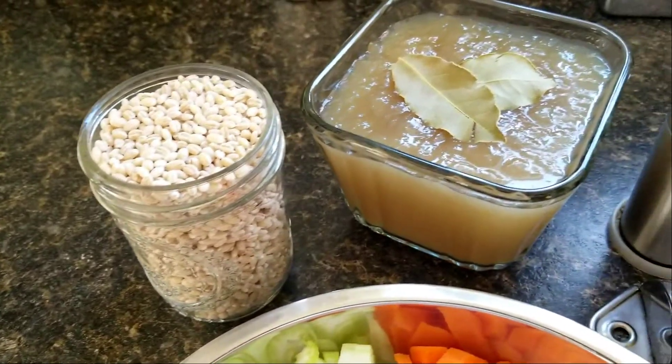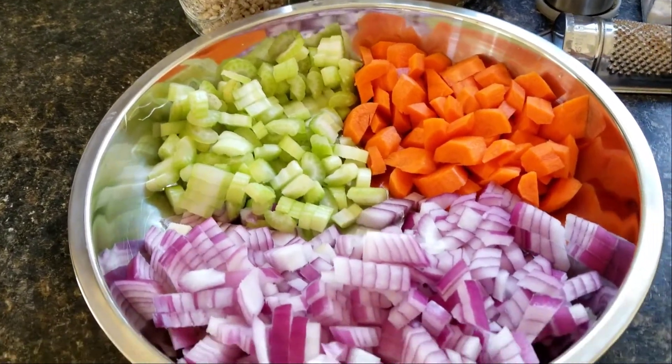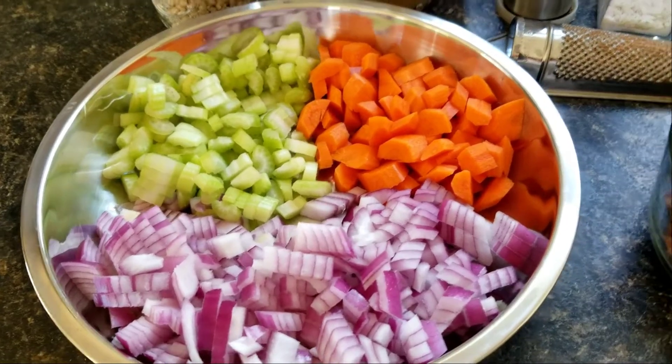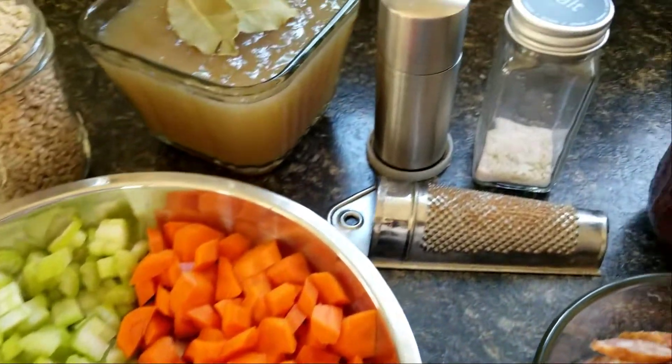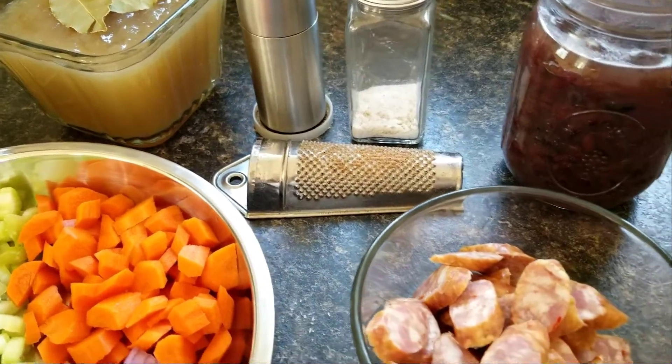Ingredients. We'll need pearl barley, a liquid, and vegetables. I use celery, carrot, and onion — a little overboard on the onion here. Leek is really good too, but I didn't have any. And spices: salt, pepper, and nutmeg. The nutmeg's really good in it, so you want to use that.